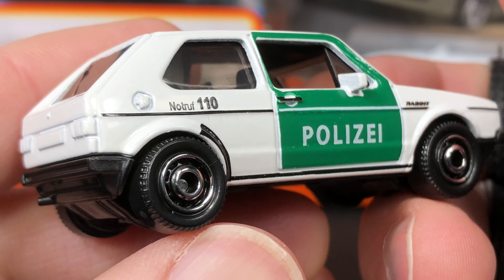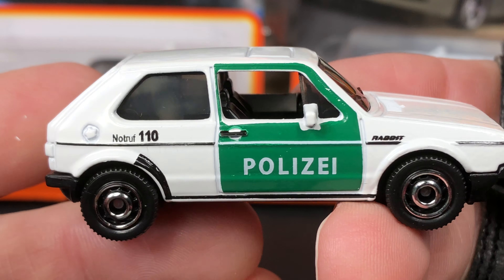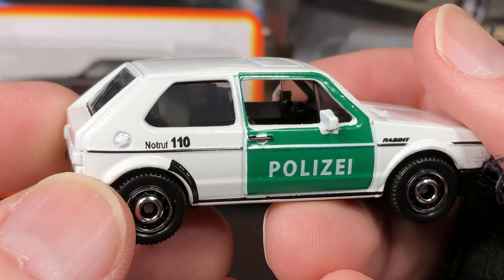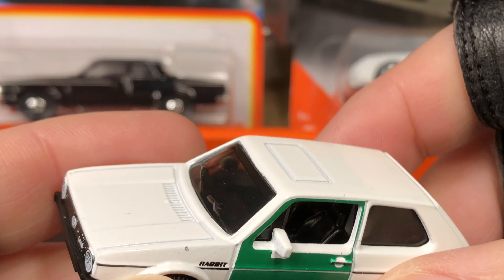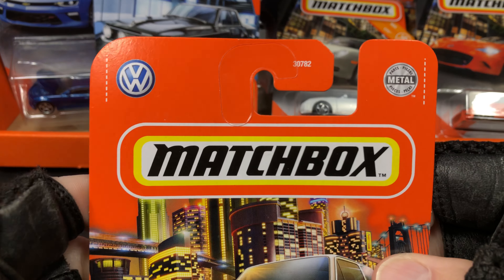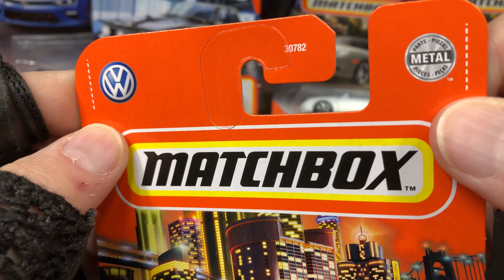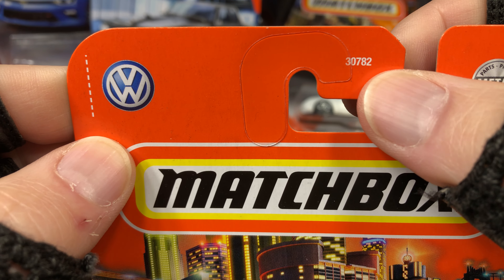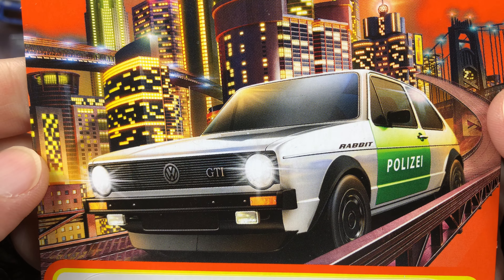Let's check out this side — yeah, all the tampos match up the same way: the 110, the black and white stripe, and then the black stripe on the bottom starts to go up and ends almost halfway up the wheel well. We do have a little flare to the fenders on each side, a nice sunroof, and a beautiful white color.